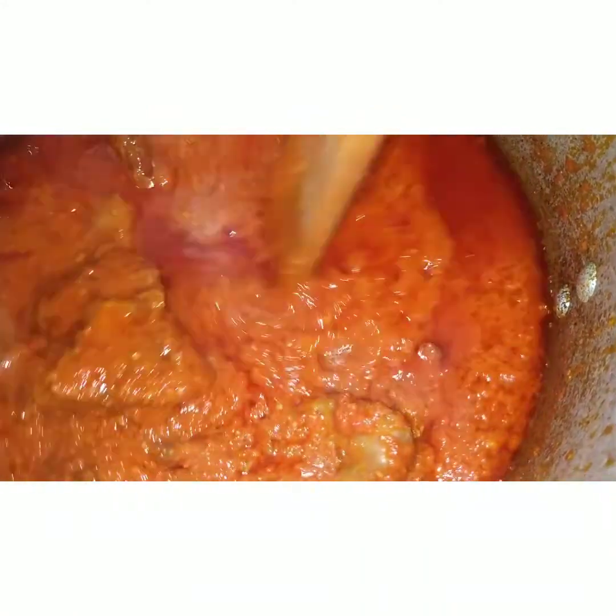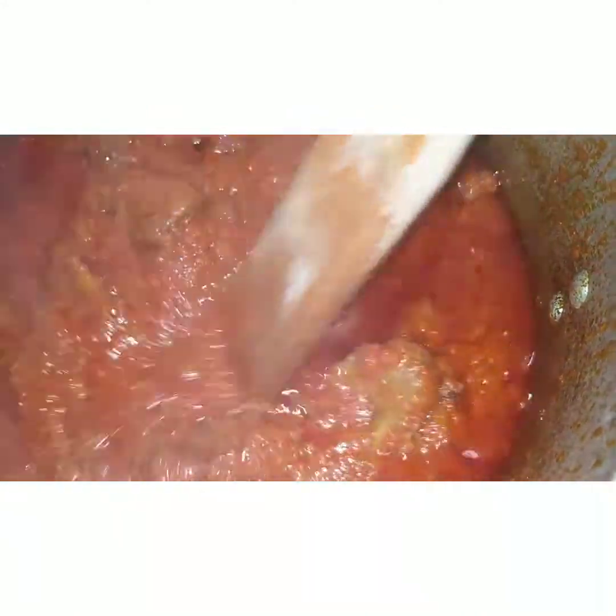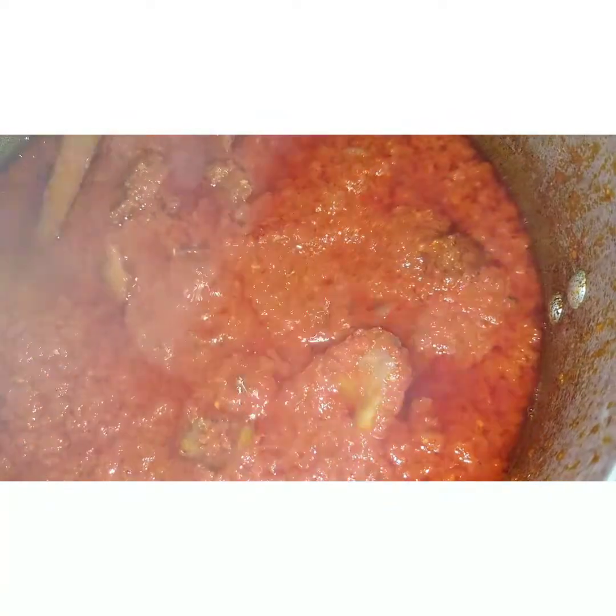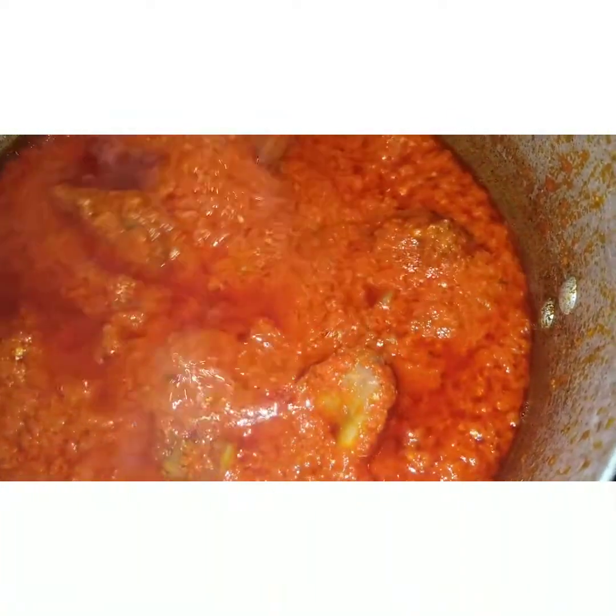We're already par-boiling our rice. Please like this video for more recipes. We are here to show you amazing recipes all the way from Nigeria.